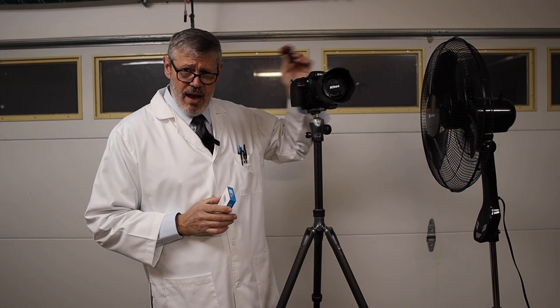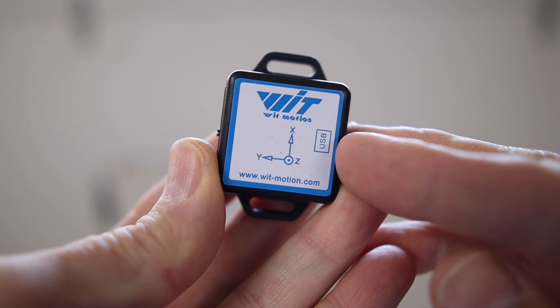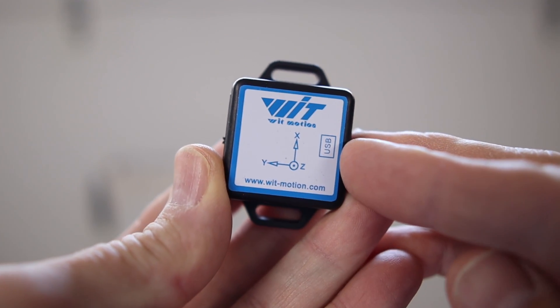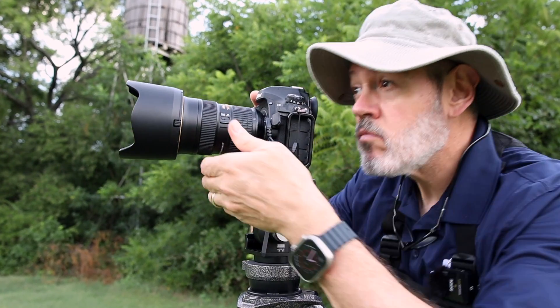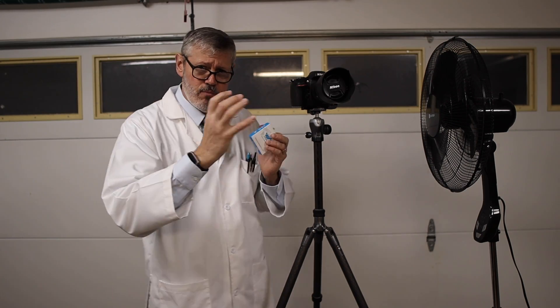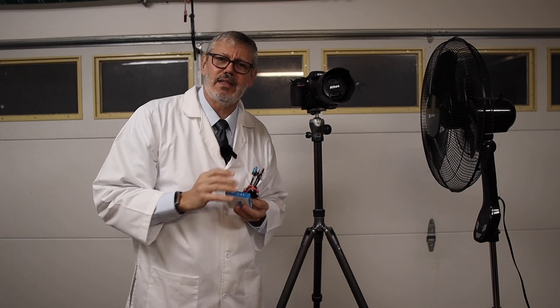We're going to do the test with the center column, and then I'll completely remove the center column and do it again without. Wind speed is about eight miles an hour. The key part is that I'm mounting a WitMotion gyroscope on top of the camera with a cold shoe mount to measure the three axes — X, Y, and Z. X and Y is basically the pitch of the lens up and down and side to side, and Z is whether the tripod is rolling or spinning as the wind blows against the lens.